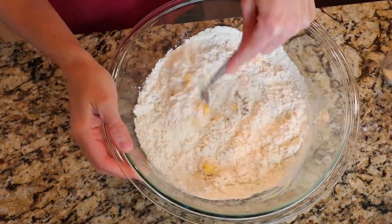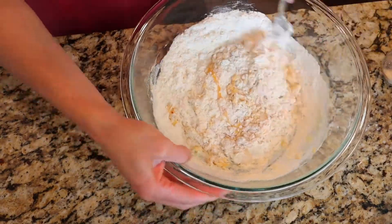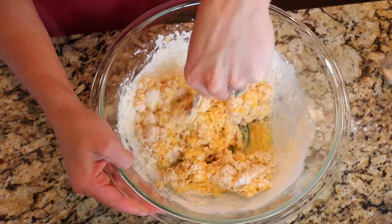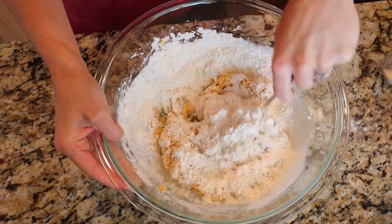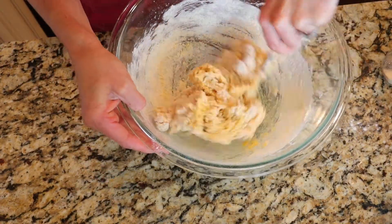Then you'll add in two and a half cups of flour. I started by just adding two cups of flour and then kind of gauging it to see how my dough was doing — it definitely needed more flour. Mix it in really, really well, and that is it. That's how you make dumpling dough.